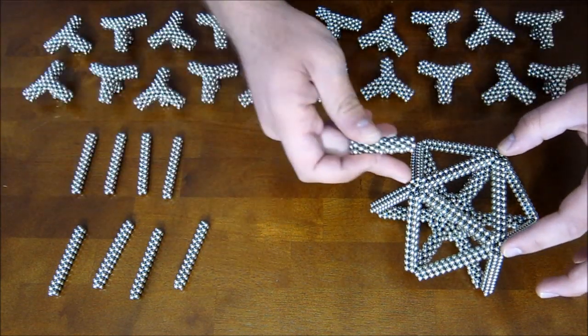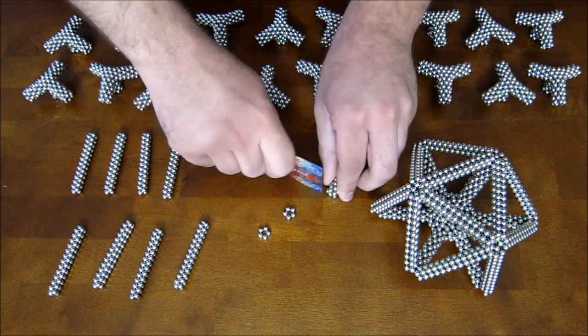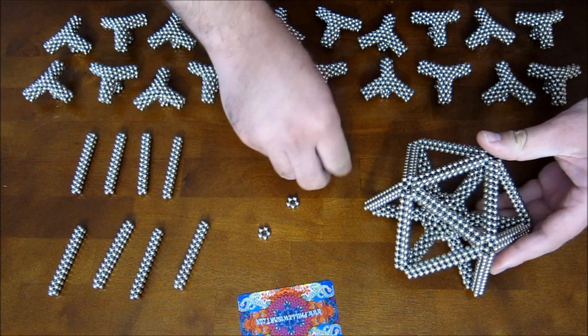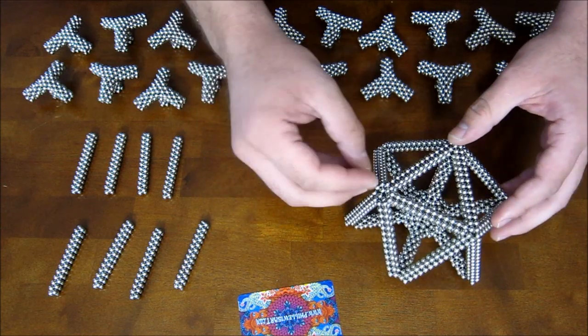Once you've completed these three corners, take those 12 extra pentagons that I mentioned earlier, and take three of them for now and add them onto these corners. That will complete the icosahedron frame and make it a lot stronger.